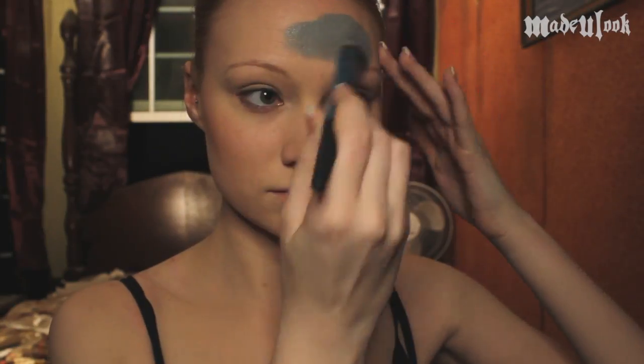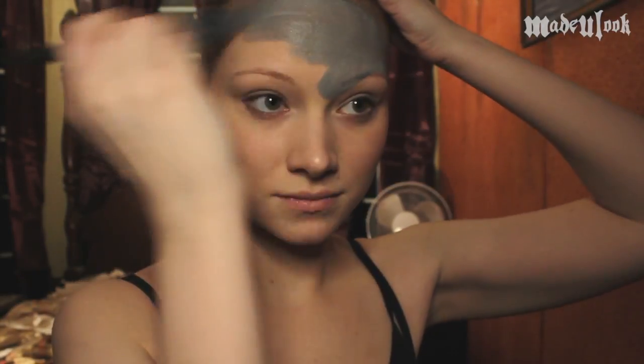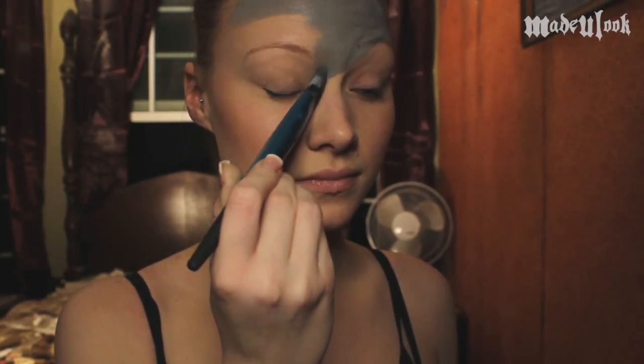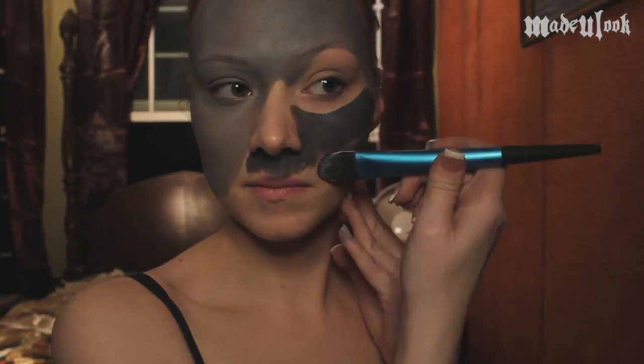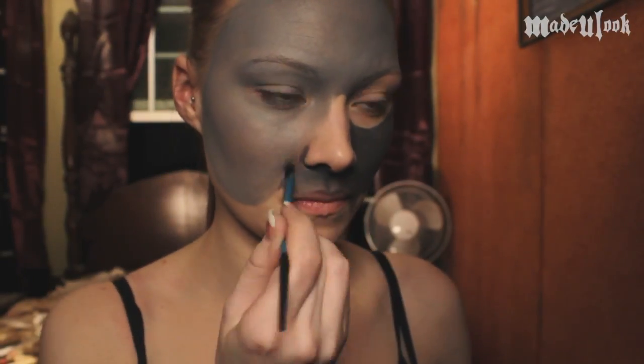To start off, I'm mixing a little bit of black in with Graphtobian White to make an extremely light gray and I'm applying it with the Made You Look foundation brush. Now this mask is actually two different masks put together, so keep in mind that you're going to only paint three quarters of your face this color gray. I'm then going to take Graphtobian Black and mix a little bit of white into it to make an extremely dark gray for the remaining section of our face.